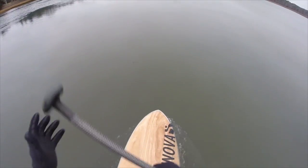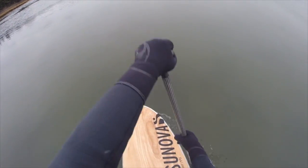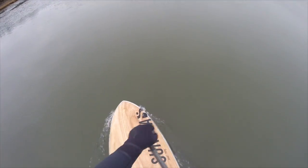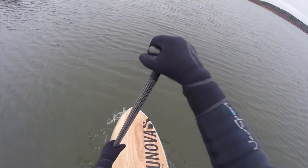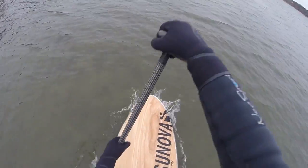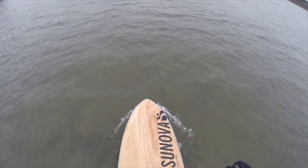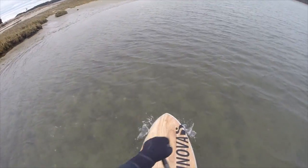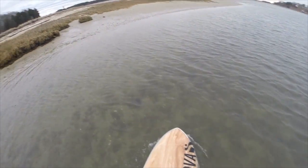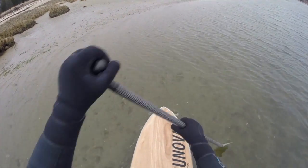This wind is coming up nicely. I'll have to work to get to Barley Neck, but then it'll be a nice ride back. A little workout before breakfast. Here we are at the end of Barley Neck — Oldfield Point. Nice paddle out against the wind.